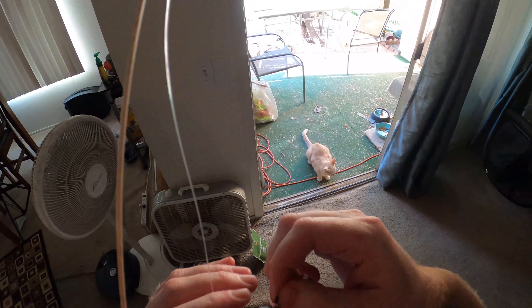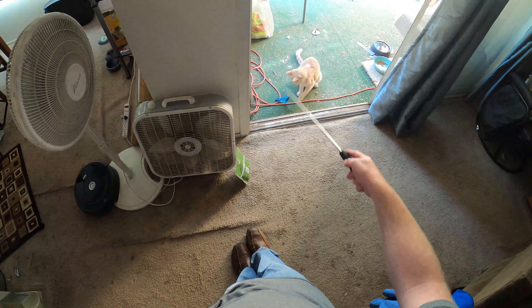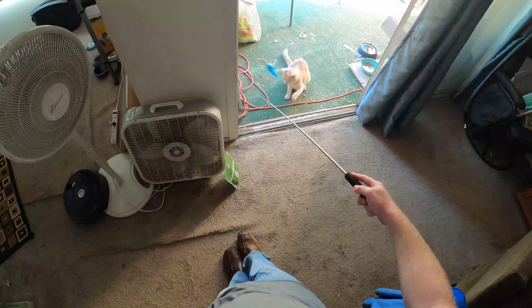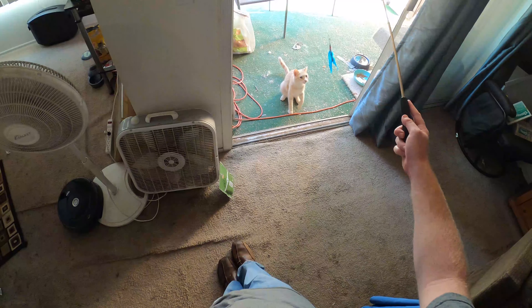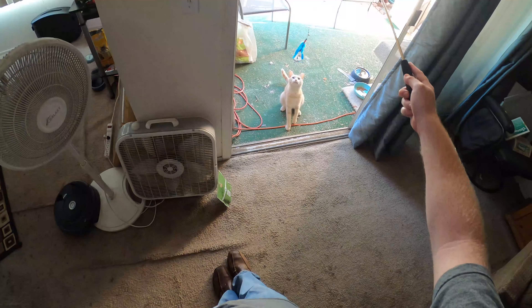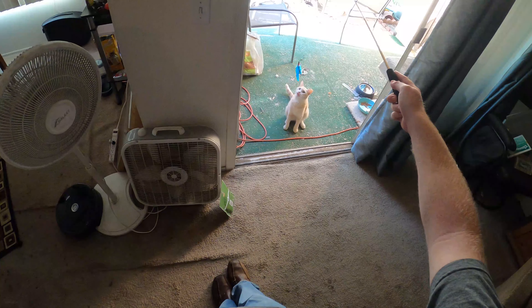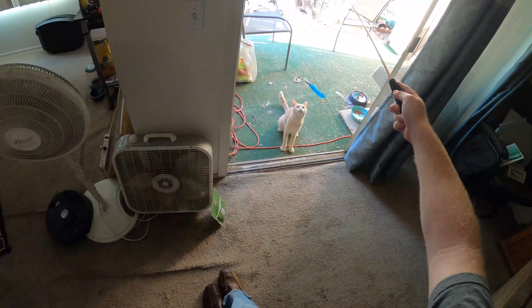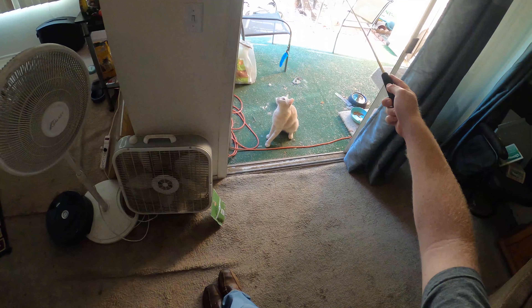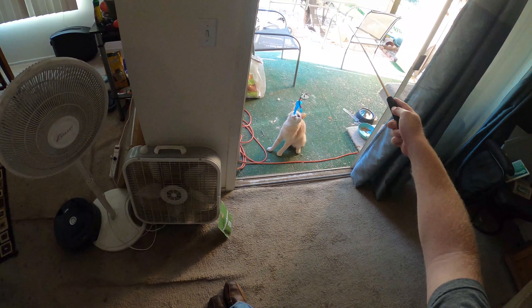Now I don't know how they're going to react to this — is this really that much longer? I really need to set up the camera to do this. I'm just attacking him with it now rather than doing proper fishing-style play.